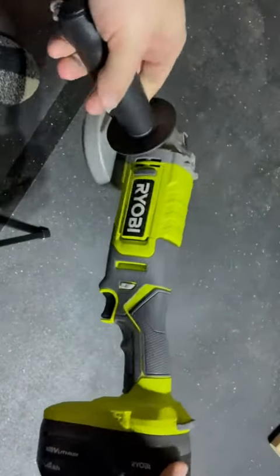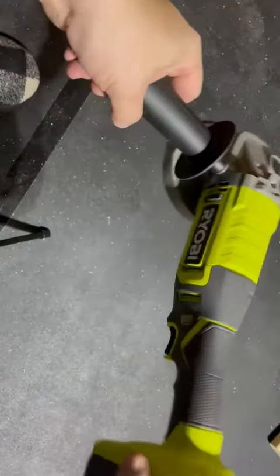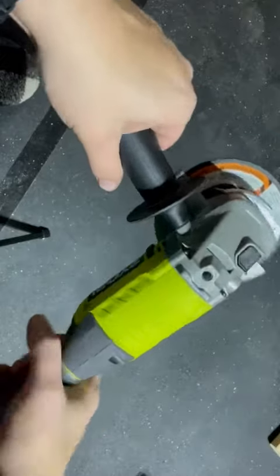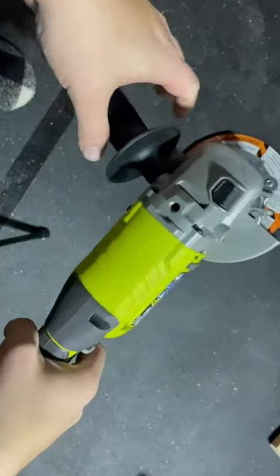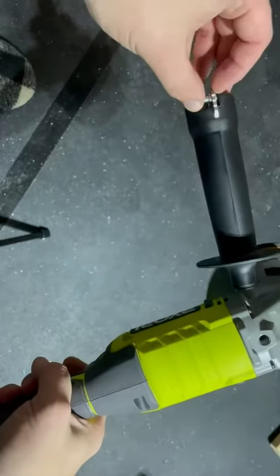I'm going to hop on here and do a quick video review on this RYOBI angle grinder. This thing has been great. I just put a new wheel on it. You can use this for anything — cutting metal, polishing metal, some grout stuff. You can cut tile with it; I've seen people do tile.